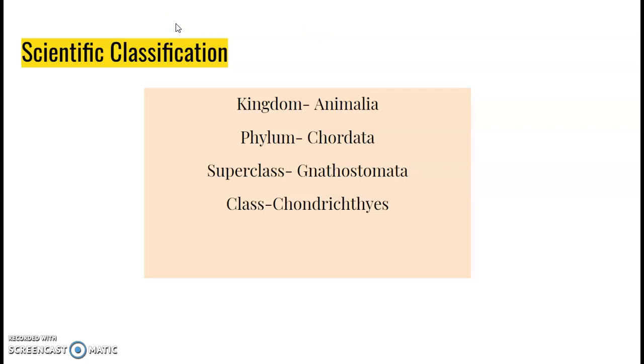When we speak about Narsin, its scientific classification shows that it comes under Kingdom Animalia, Phylum Chordata, Superclass Gnathostomata.